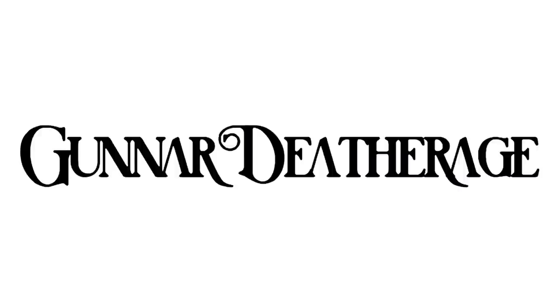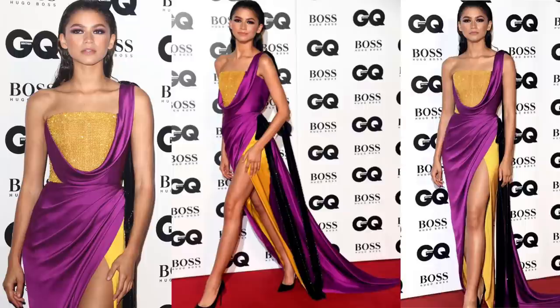Welcome to my YouTube channel. Today we are going to be recreating Zendaya's gold and fuchsia dress by Ralph and Russo. It walked the runway, it was iconic, everyone wanted to see it, so let's get to it.